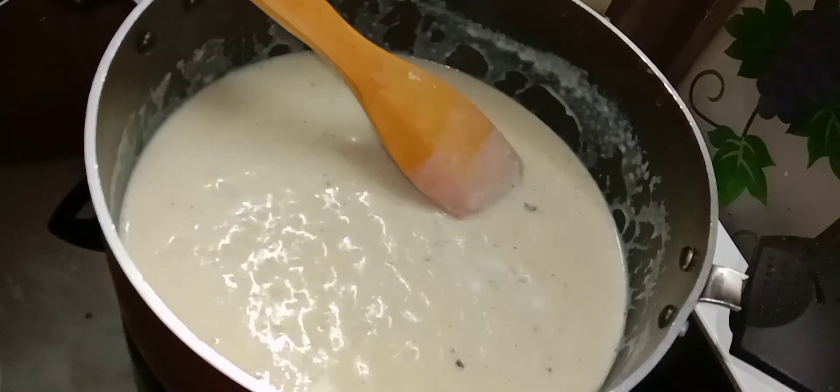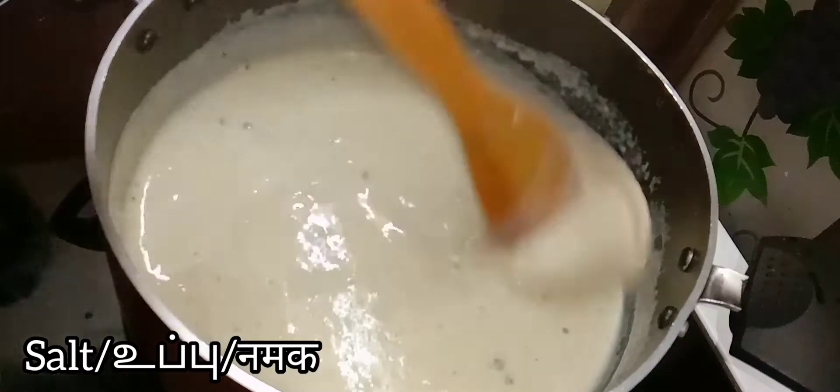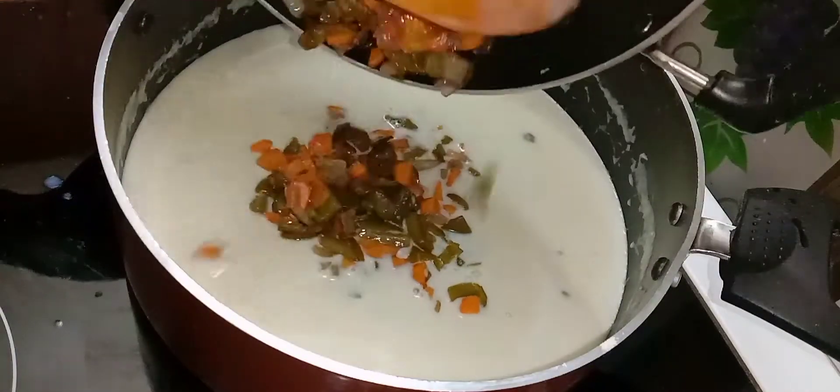Now add some salt according to your taste. After giving it a nice mix and boil, add the prepared veggies and mix it well.